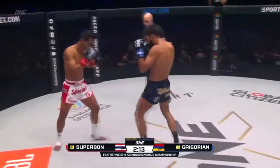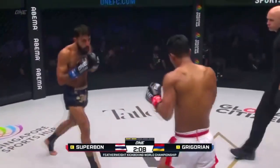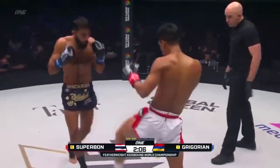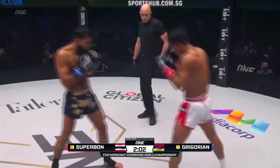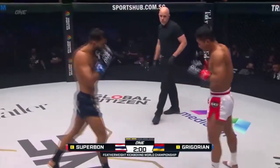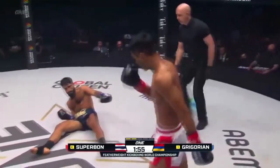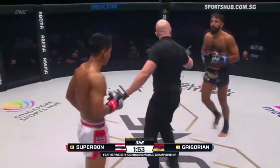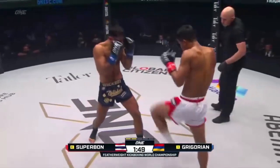Jab again from the champ. Little pirouette gets underneath the left hand of Gregorian — beautiful angle creation by Superbon. It might seem to spin off and then throw something, but I think he does respect the power of Marat. He just knows the range and the distance at which those punches are coming, so he's able to do things like that. That was the teep kick off the back leg — the power leg from Superbon. Switches it up.